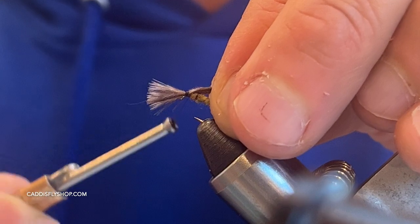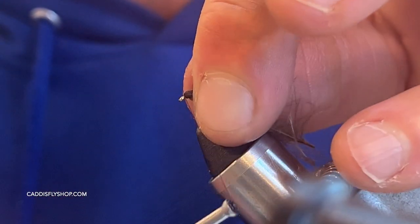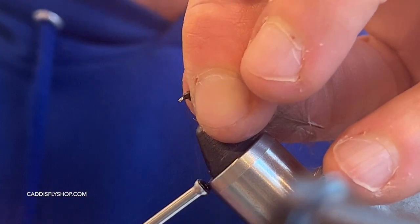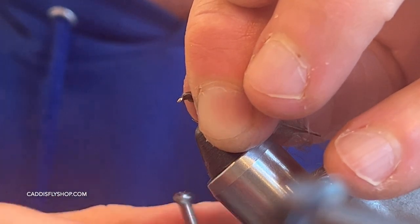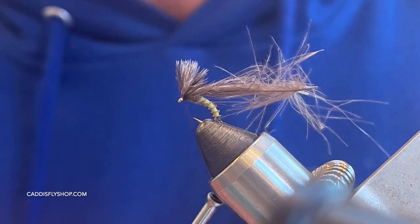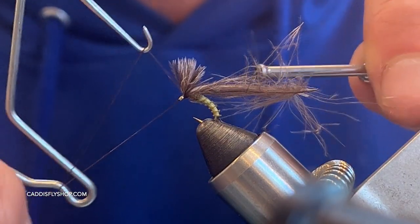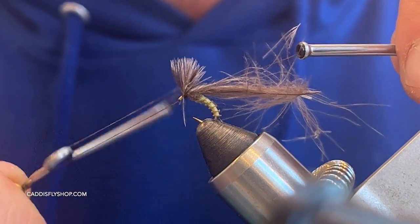I'm going to get three or four wraps right there, hold that, then pinch all this back and start getting some really tight wraps in there to build a little dam. You can see that's why I like to put that hook facing up. Once I get some pretty good wraps I'm going to go ahead and take my whip finisher and finish this fly off — just take your time and get some nice wraps right behind that CDC.